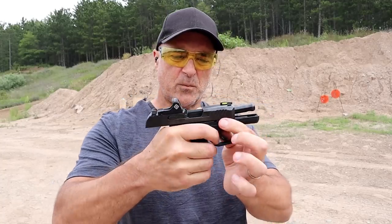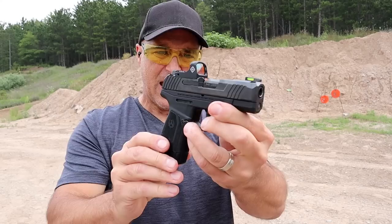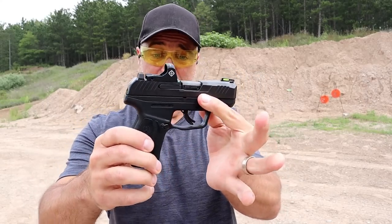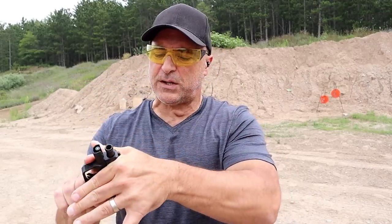There we go. The use of the red dot is really nice. I did a review on this Sightmark Mini Shot and I really like it — it's holding zero just fine since I've had it. It does have front serrations and a very nice trigger.